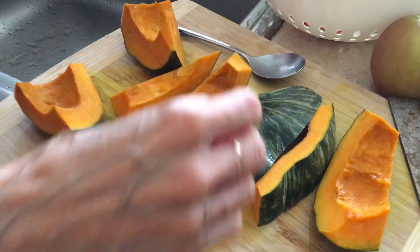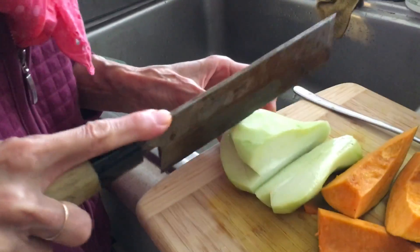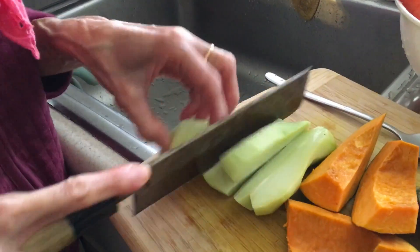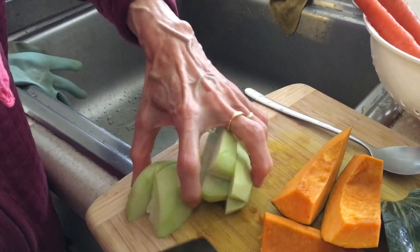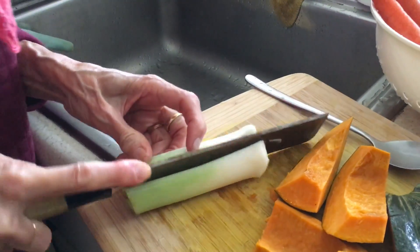In this soup stock you're going to have kabocha squash — mom has scrubbed the outside clean, cored it, and taken out the seeds. Right here what you see is a chayote squash, and she has peeled off the skin. Here is a leek that she has cut the tips off.